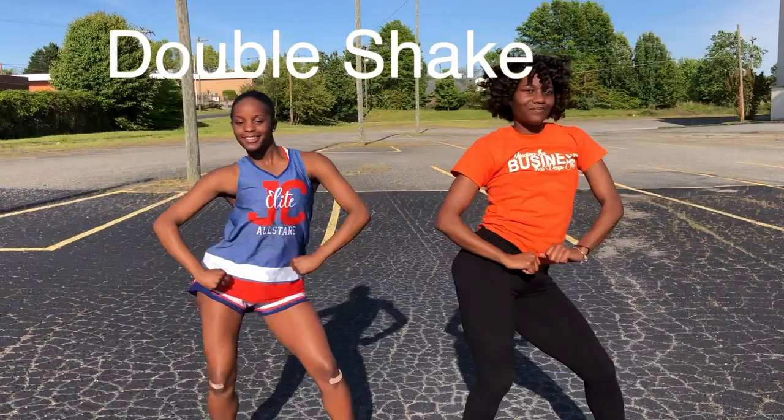Alright guys, the first shake we're going to go over is the double shake. You want to take your hip to one side twice and then go to the other side twice. So this hip will go here — one, two. Other hip goes this side twice — one, two. That is the double shake. We're going to give you guys an example. Five, six, seven, eight. That is the double shake.